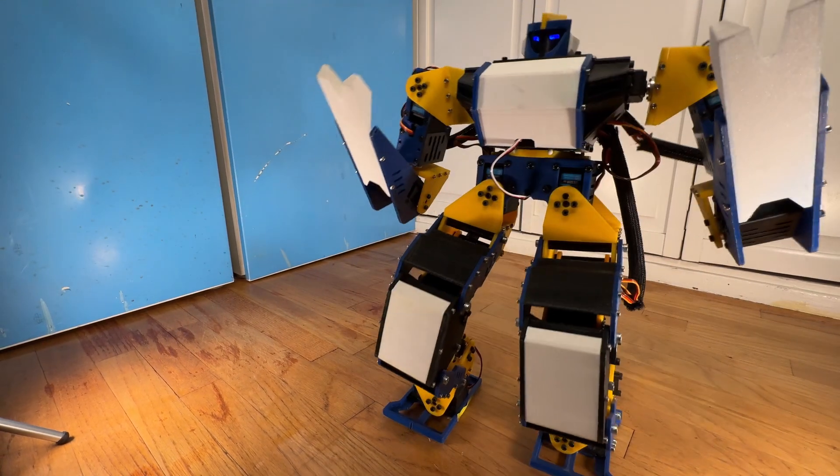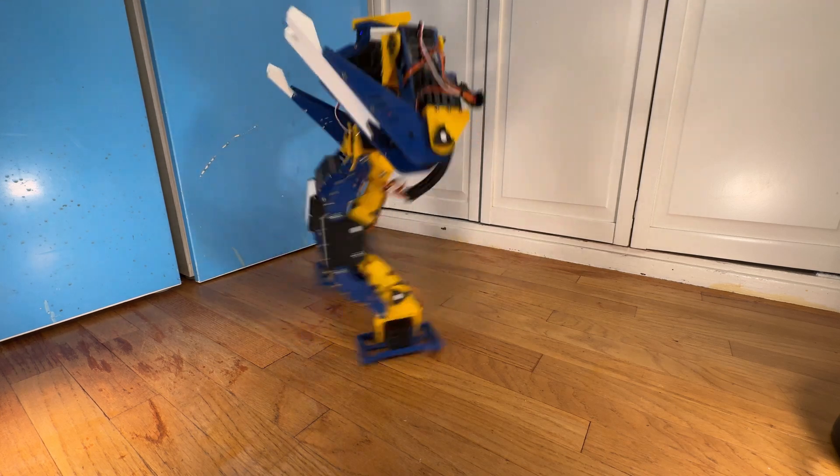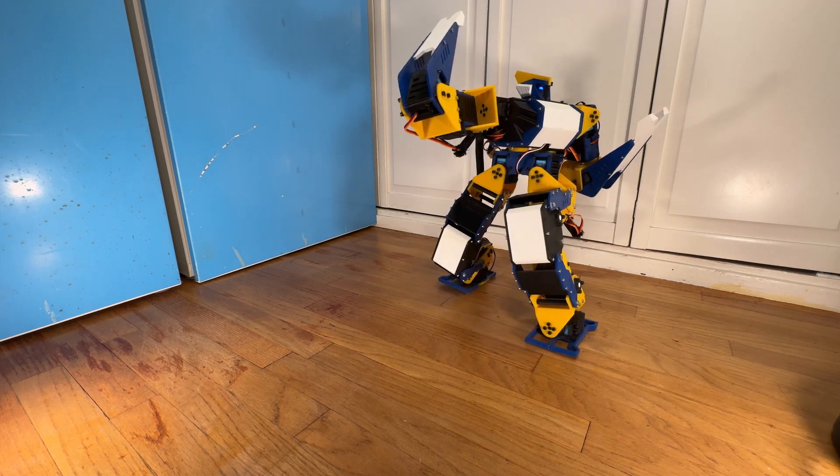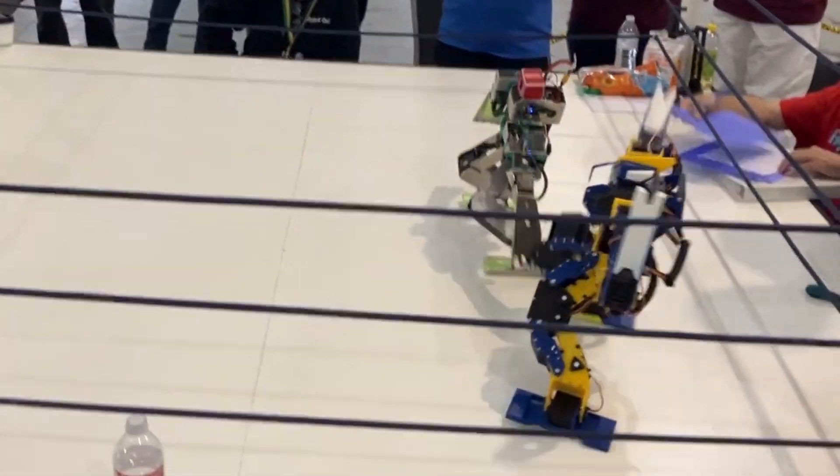This is Endeavor, a remote-controlled 3D printed humanoid robot that I worked on a year ago. With 17 degrees of freedom, it could walk, punch, and get up from falls. I even competed with it at RoboGames 2024, where it did... decently.